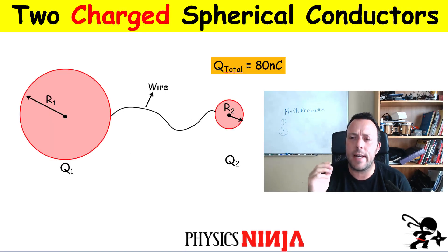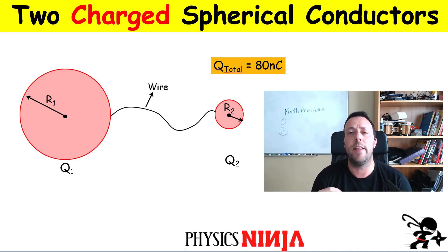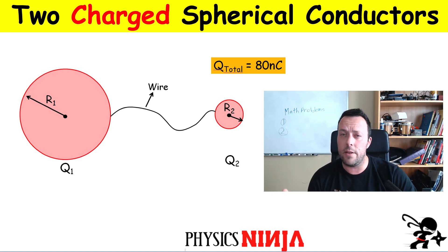Hi everybody, Physics Ninja here. Today I have a nice classical problem on electrostatics. We have two spherical conductors and what we're going to do is put a little bit of charge on one of the spheres, no charge on the other sphere, and then connect both of them with a wire. After that, there's going to be a redistribution of those charges and we're going to look at how much charge goes on one sphere versus the other.